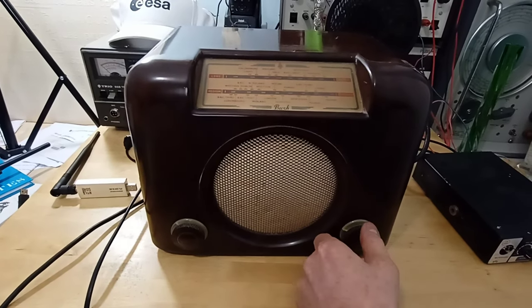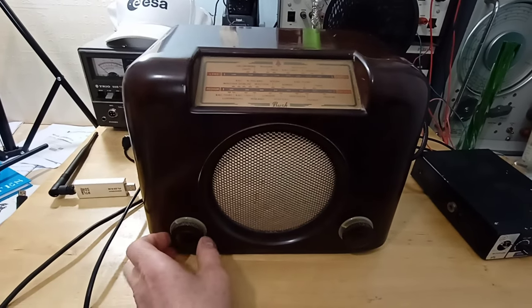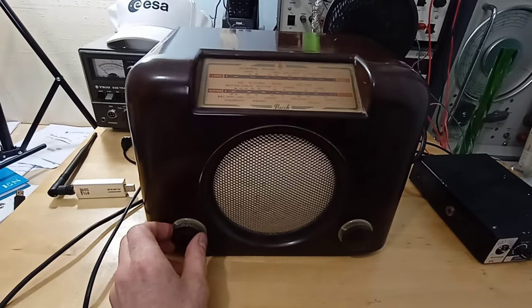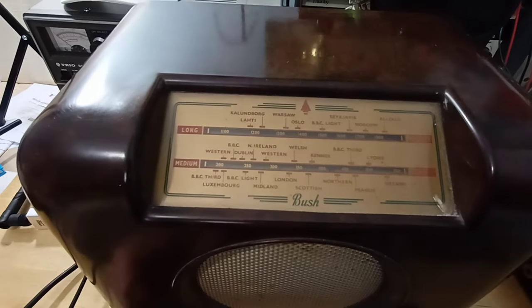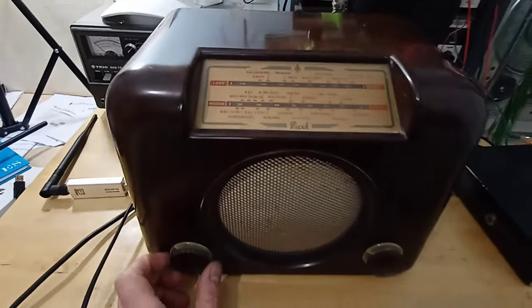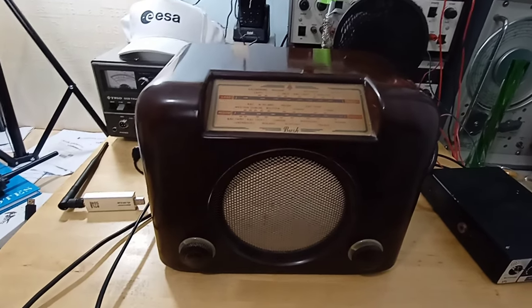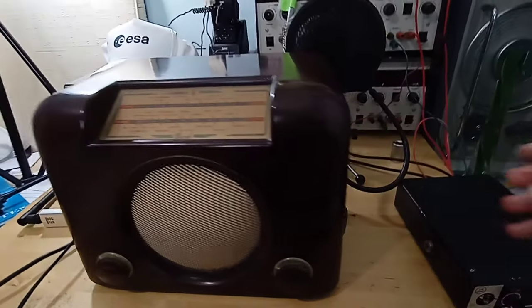I think that's BBC Radio 4. That is long wave — we've got long wave or medium wave, and we're on long wave at the moment. Right, I'll change the band — the band selector is on the side here.